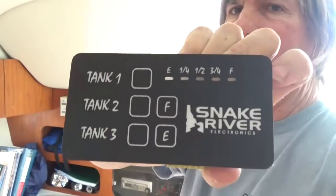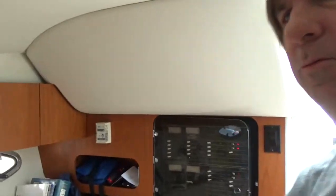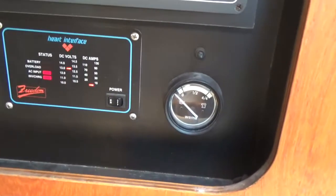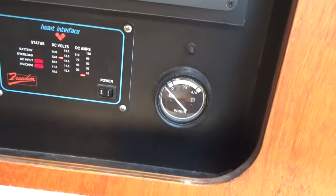I've read the instructions, and step one is to find a good location for the panel itself, which is right here. I'm not 100% sure where I'm going to put this thing — it's kind of big, but not too big. My hope was to put it right in place of the existing tank monitor, but that's not going to happen. There's just not enough room between that and the inverter panel.